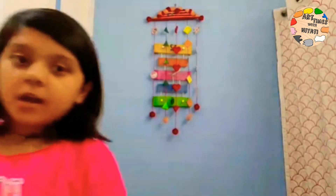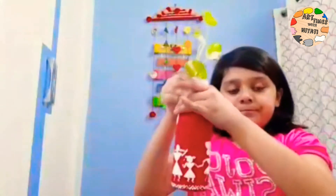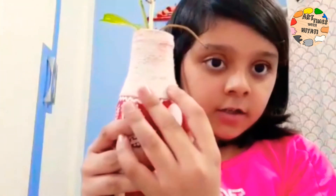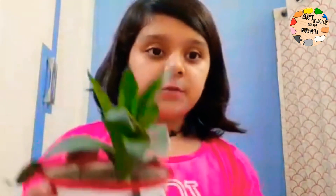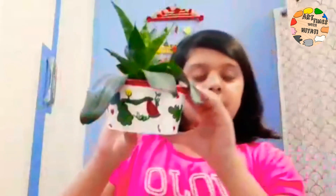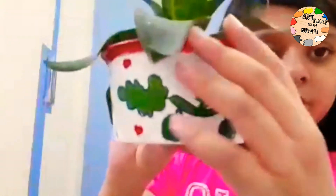So now let's begin with the planters. This was an empty glass bottle which I am going to turn into a planter. I put wool on it and painted it white and red. And the second planter that I posted in the video — this was an empty plastic container. If you have not seen this video then please go and watch it.